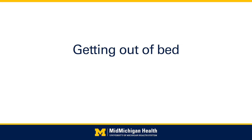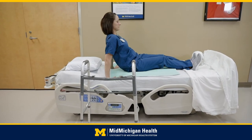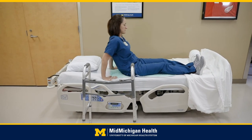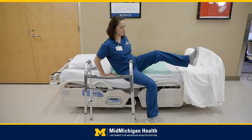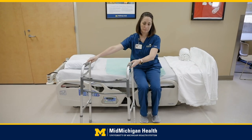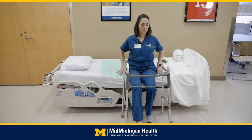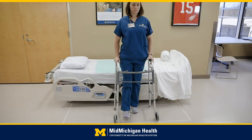Getting out of bed: sit up. Scoot your hips to the edge of the bed while lowering your surgical leg to the floor, then the other leg onto the floor. Scoot to the edge of the bed. Grabbing your walker to put in front of you, use both hands to push off the bed. Balance yourself before grabbing the walker.